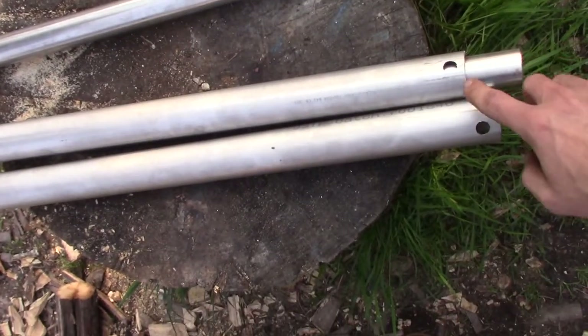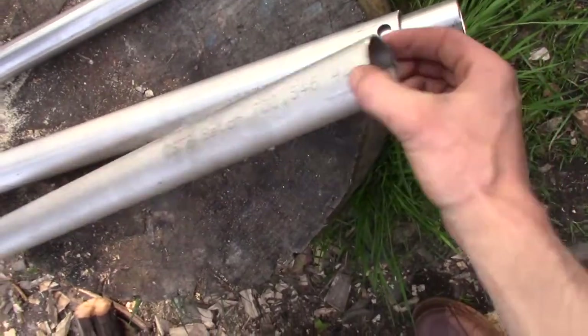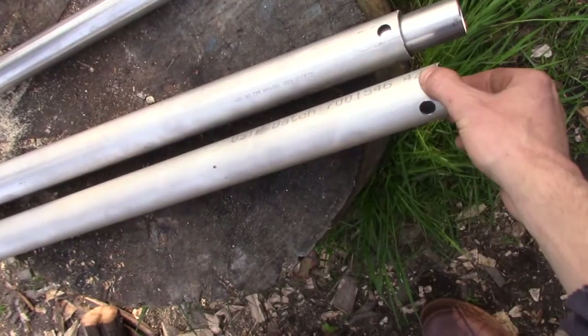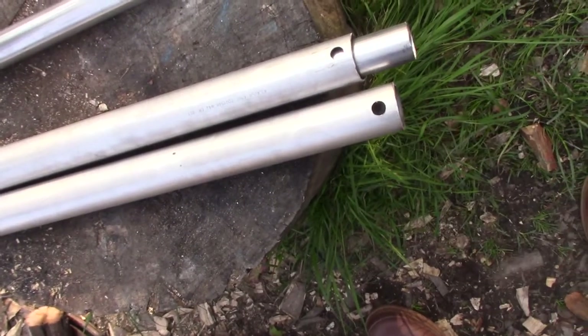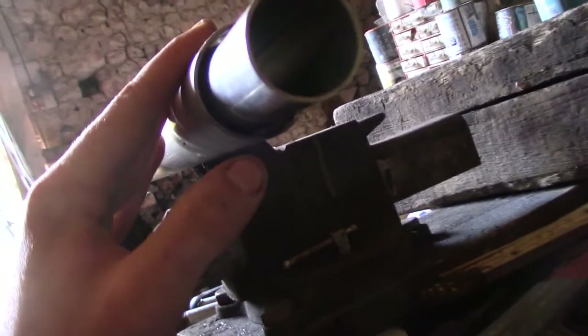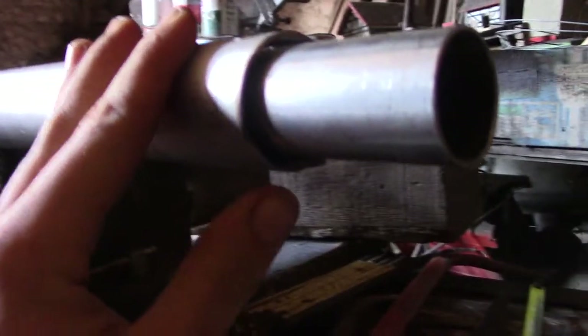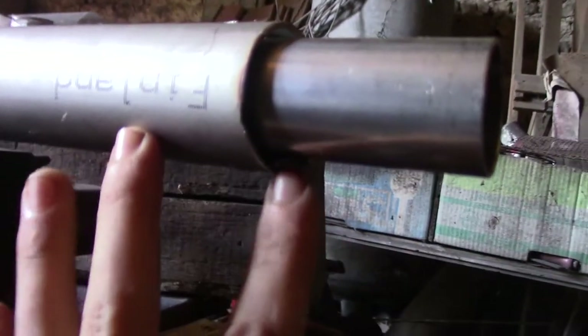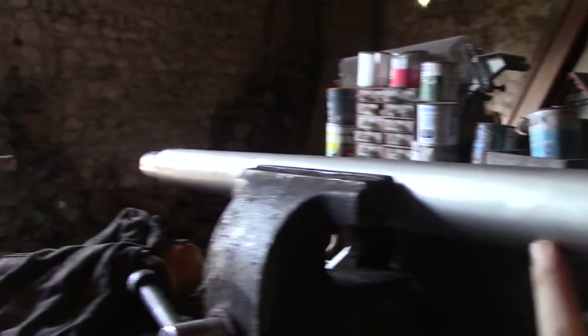I've also made two holes in each of the bigger diameter tubes of half an inch. I've approximately centered the small tube in the bigger tube by using a sheet metal piece, and I've done that on both sides.